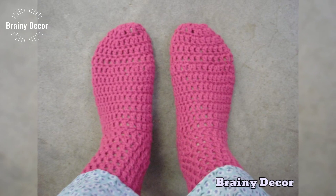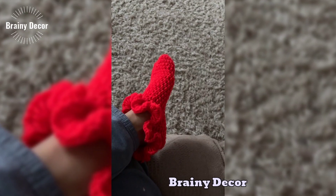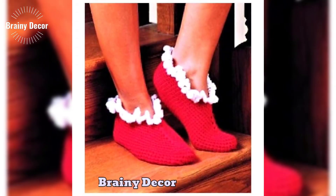Remember, crochet is all about creativity, so let your imagination run wild with different shapes, textures, and details.